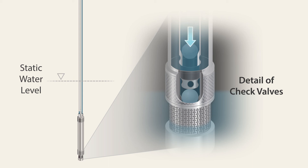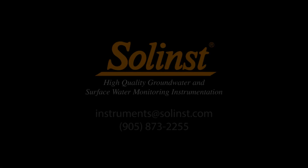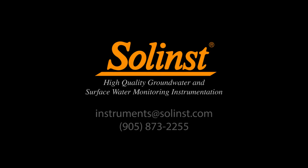And finally, another vent cycle. Thank you for watching. Please feel free to contact us with any questions or comments.